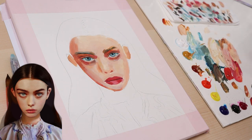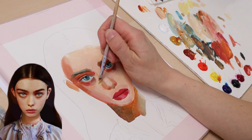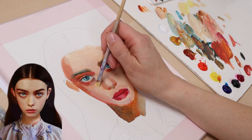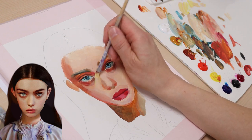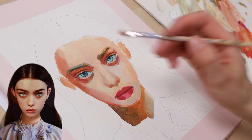The area right under her eye circles has a yellow tint, so I use a clean spot on my palette to mix a white-yellow color for that. I wanted to make the left jaw area darker.